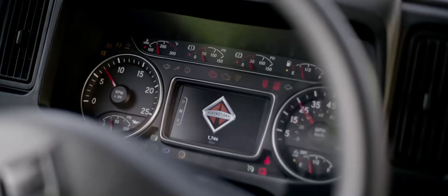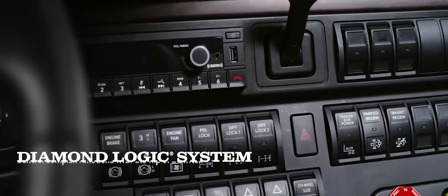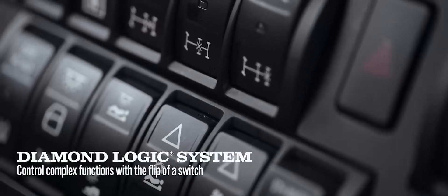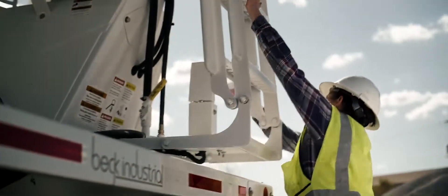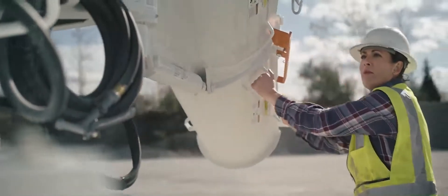We even added DiamondLogic capability — fully integrated, programmable rocker switches, right where you need them. Because you told us you want to work harder and smarter.